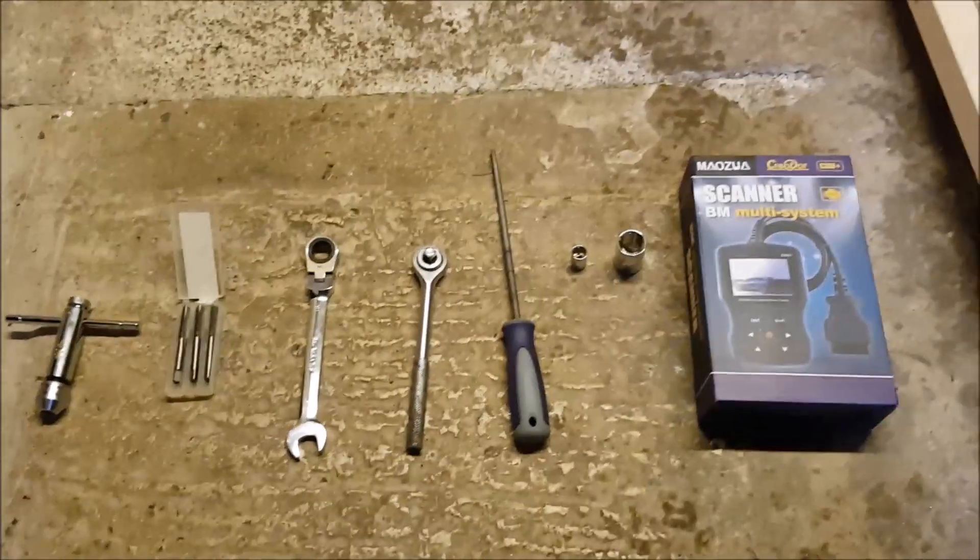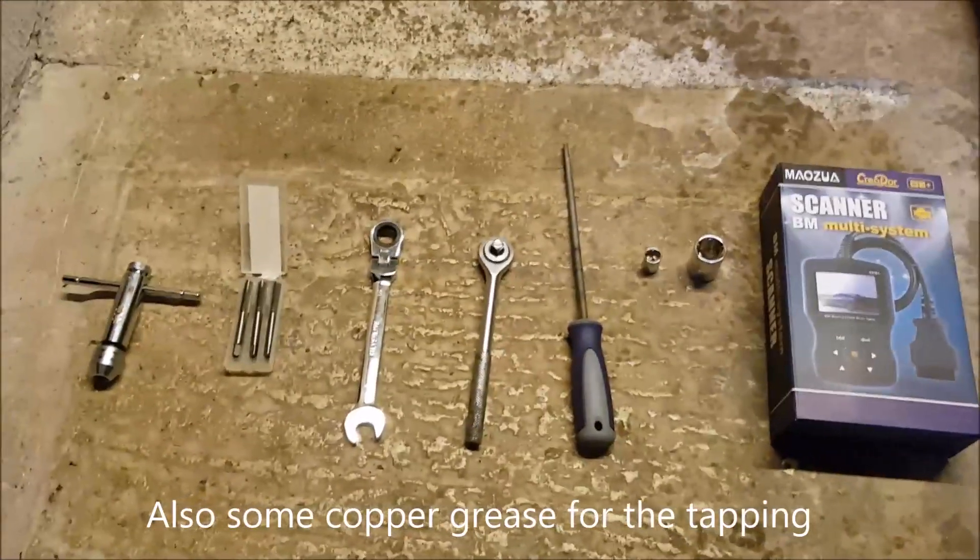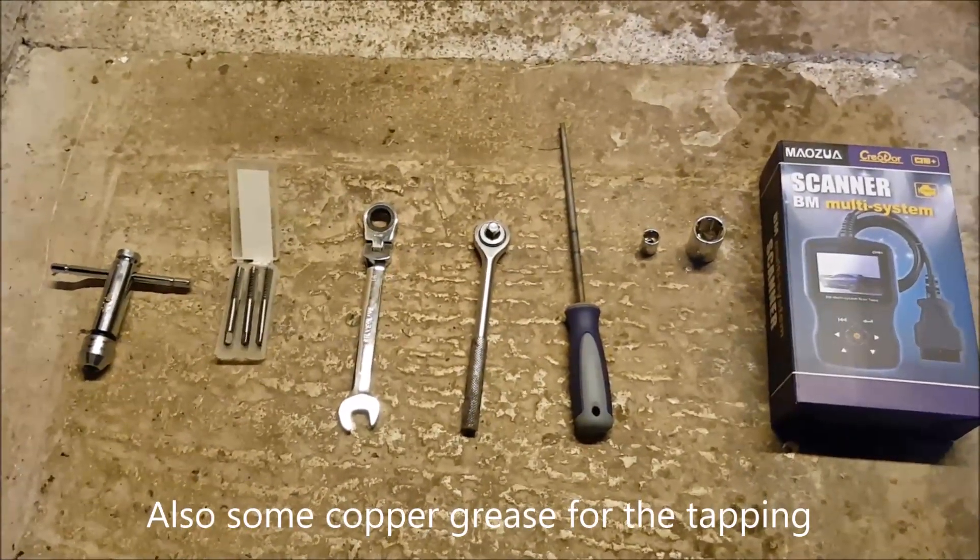I was going to film the actual installation of my seat but if I'd done that it probably would have been eight hours of me pulling my hair out and getting pissed off, so I've managed to get it in now and I'll do a bit of a retrospective guide to installing the bucket seat in my E46. These are the tools I used for my bucket seat install. You might not need as much as this but as normal I ran into some problems.